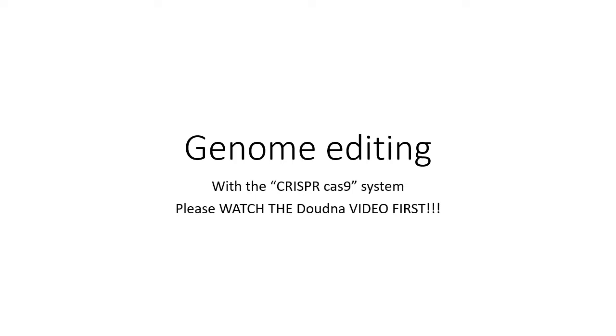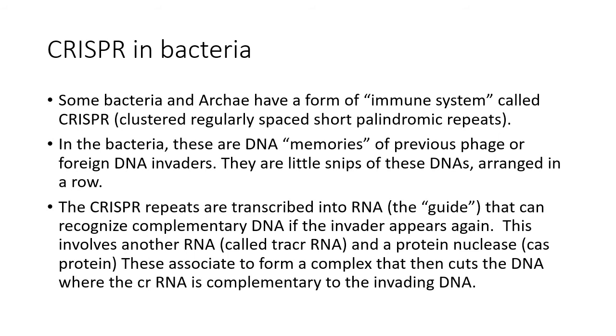Today we're going to talk about genome editing using the CRISPR-Cas9 system. Recently Jennifer Doudna and Emmanuelle Charpentier received a Nobel Prize for developing this system. Please watch the Doudna video first where she explains the origins of this amazing system.